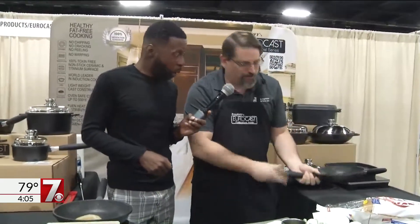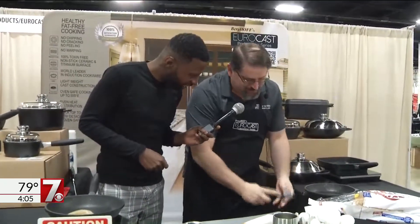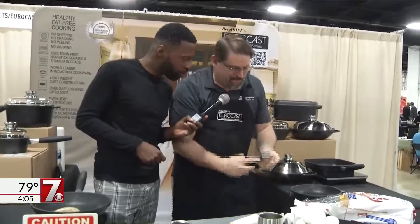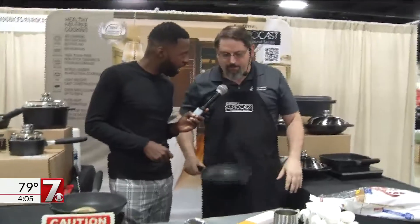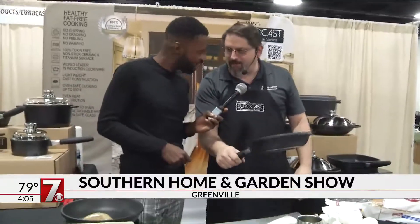Now the handles come off. It's got this thing called a gravity bullet. See the little wedge there? What that does — let's take the pan off the stovetop — you can do a finish in the oven like under the broiler or bake with them and pull them out. You're always distanced from the heat. It's a safety feature.